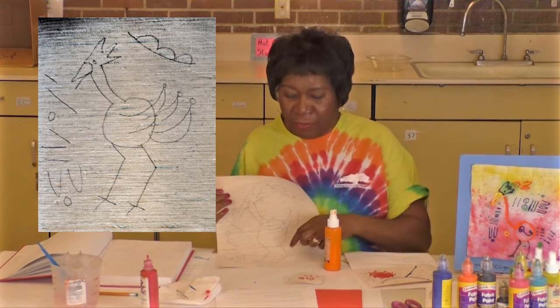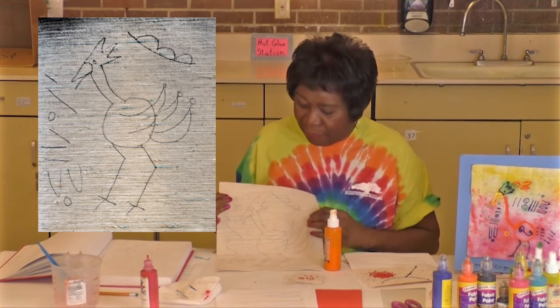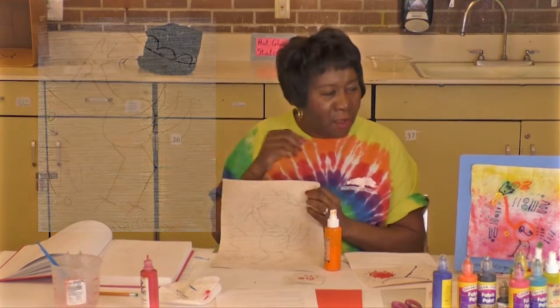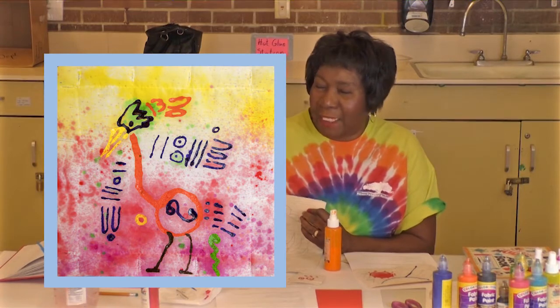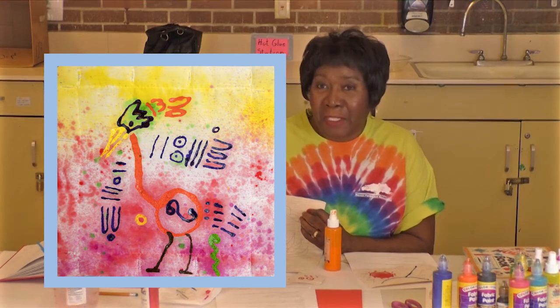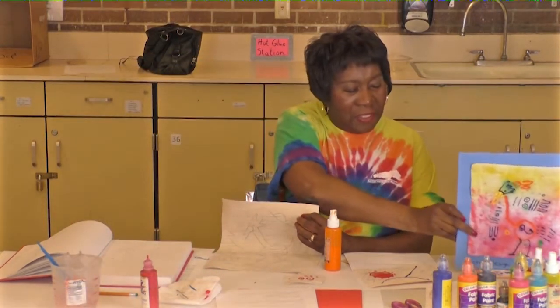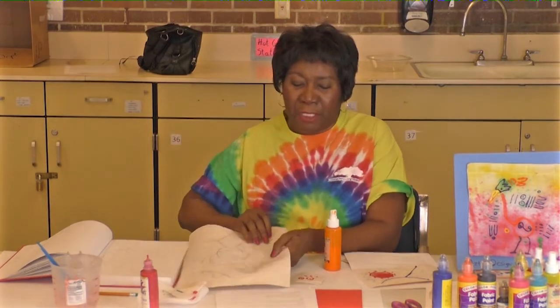You can see I have my straight lines, curved lines that I made for the body, and a straight neck — it's almost like this one. This bird has a lot longer and more exaggerated lines. Now that I have my bird, I'm going to go through it.